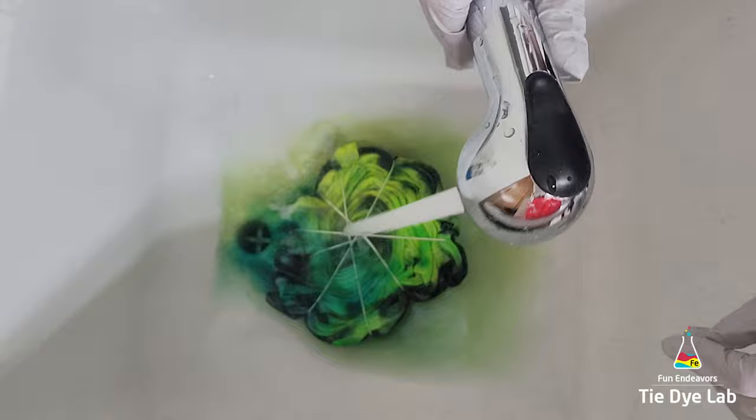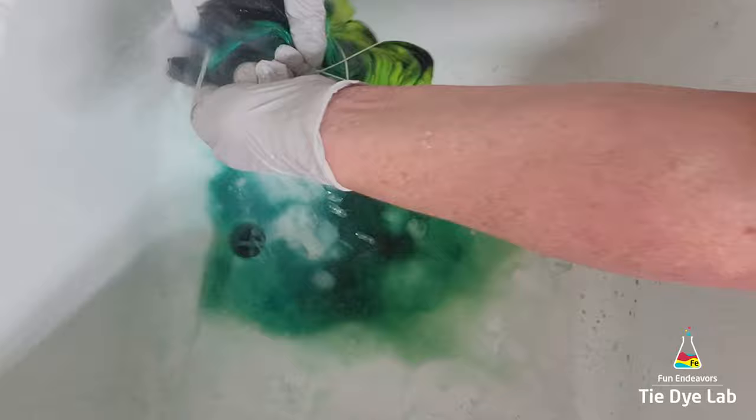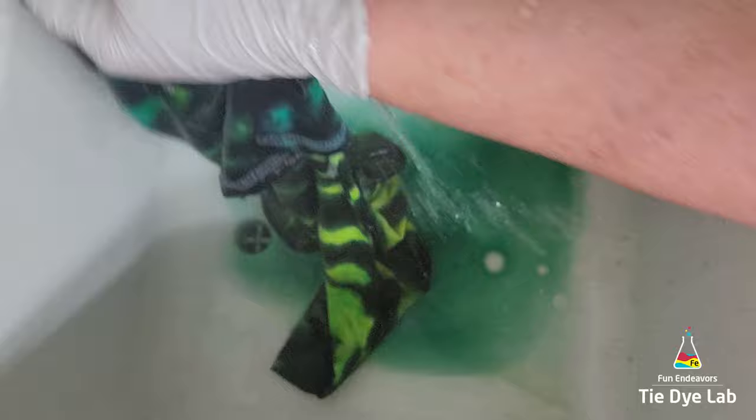I started rinsing in cold water to rinse out the soda ash that was in the shirt. Then I untied the shirt and warmed the water up to hot to rinse out any of the excess dye that didn't bond with the fabric. When the water was almost clear, I put the shirt along with a little bit of Dharma's textile detergent into my washing machine and washed it using a hot water cycle.